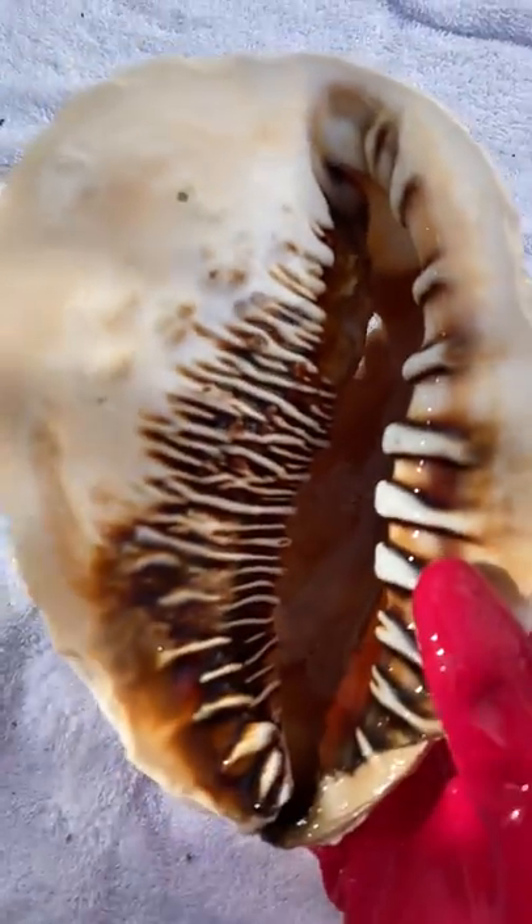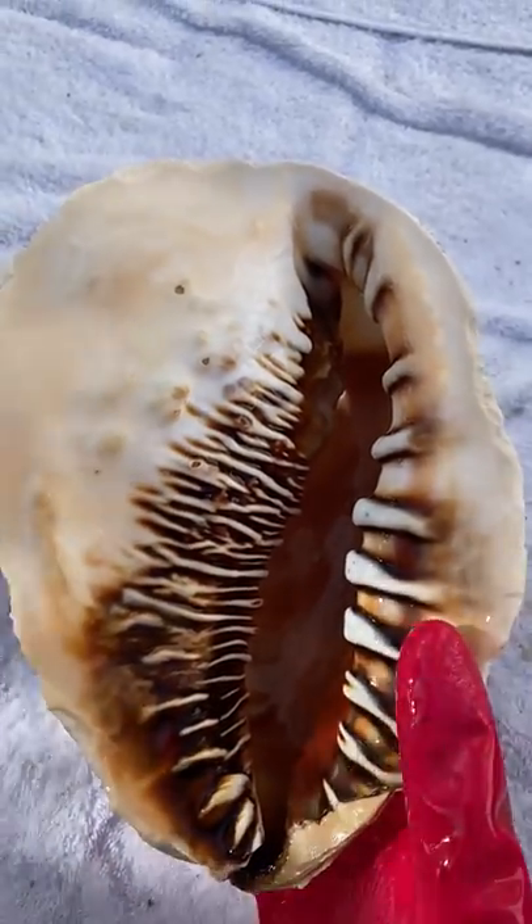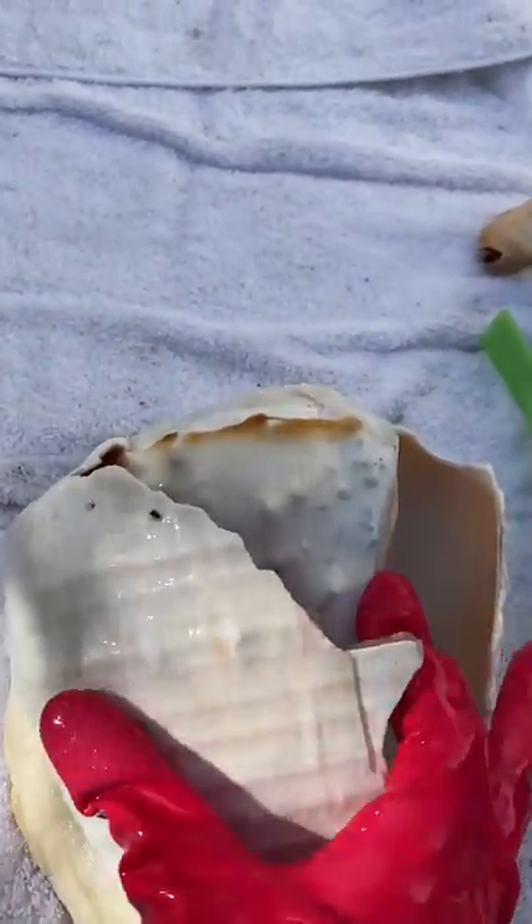I'm just going to reach my hand in and grab it — this is clean water so it's okay. Oh wow, that turned out great! It was already really shiny inside but it's really shiny now. That cleaned up good. It's a shame it's not whole, but what can you do — I'm just happy to have found it.